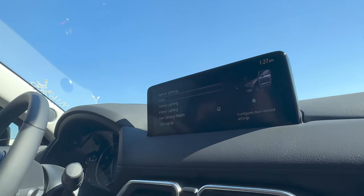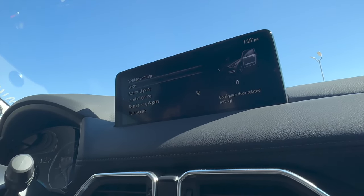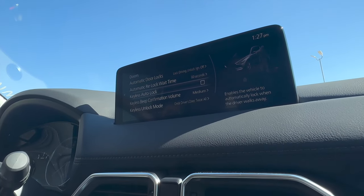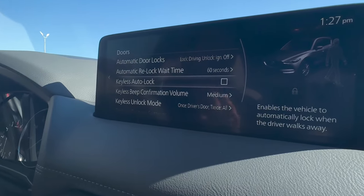A couple of extra things, just a little bonus for y'all, because there's some settings hidden deep in here that you might want to know about. So in vehicle settings, if you go here, there is a couple of things you can do. You can see there's this door setting and you can do keyless auto lock — this will be where you just turn off the car, walk away, and the doors will lock for you. So if that's something that you guys were hoping your car would come with, it does — you just have to enable it in here.